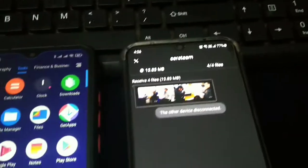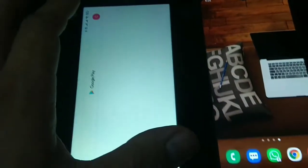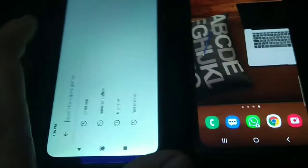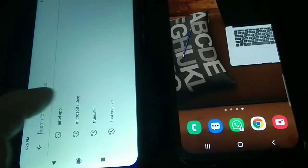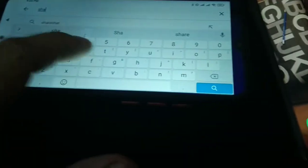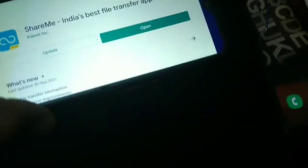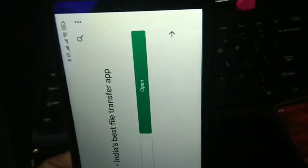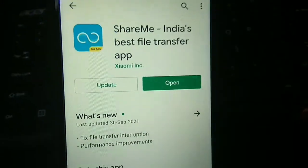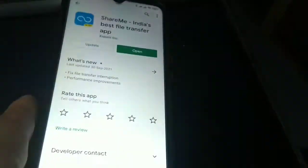So this is a good app if you want to share files from one Android phone to another. Click on the Play Store and search for ShareMe and install it. Nowadays I can see a lot of similar apps with a similar name, but always look for the one with Xiaomi Inc. as the publisher name.